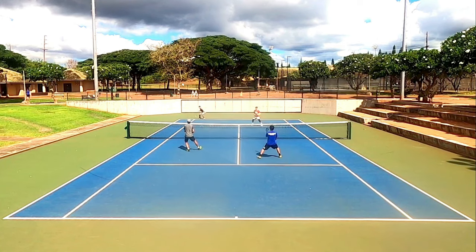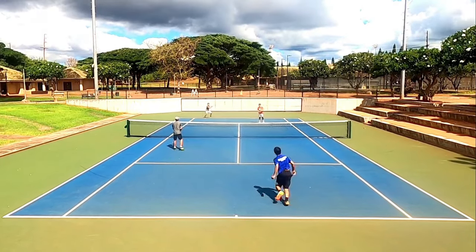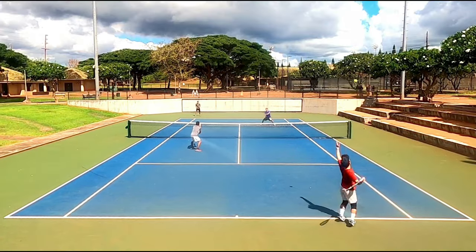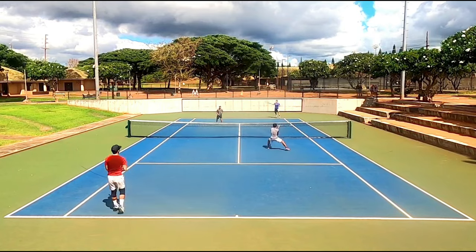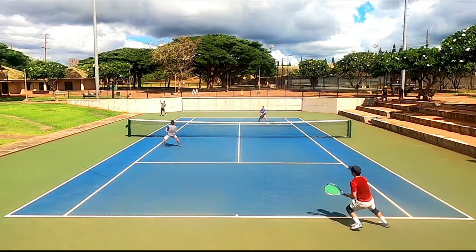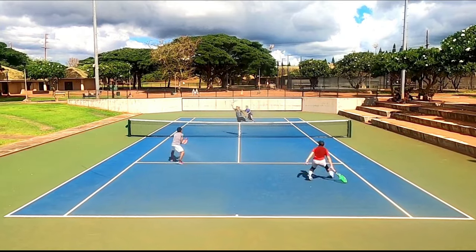Both offensive and defensive slices felt great, but I personally liked offensive slices better. When I had time to contact the slice in front of my body I could push the slices deep and they stayed low. My slice returns were a little harder to control — the sides gripped the ball a bit too well and I pulled the ball down into the net. The tension didn't drop much during this playtest. The 4S feels quite firm at the beginning then gradually softens up over time, losing tension little by little each session. I strung the 4S in my Extreme Tour at 52 pounds, but for prolonged play I would string at 54 to maintain that control, firm response, and lower launch angle.